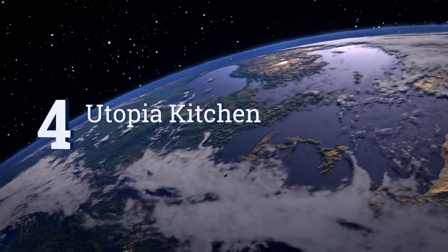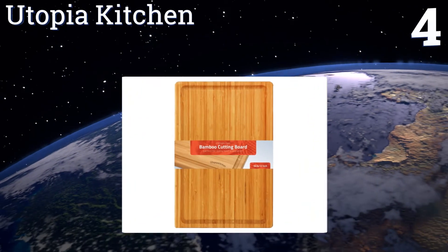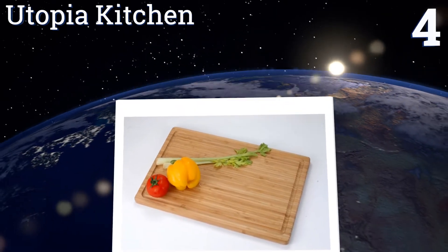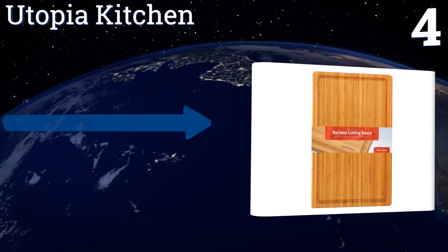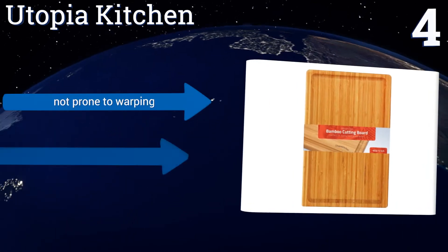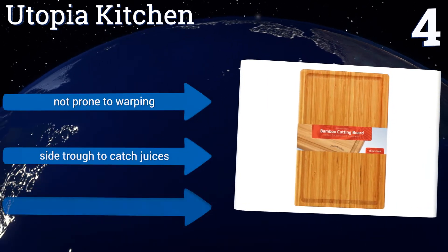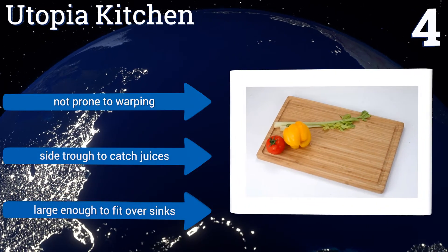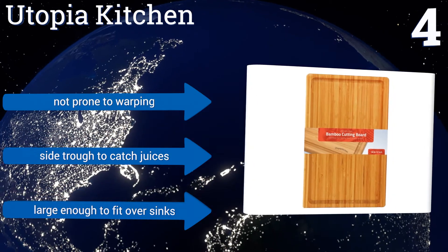At number 4, this option from Utopia Kitchen is made of extremely dense bamboo, which means it can take tons of abuse and yet still be lightweight and easy to manoeuvre. It's very difficult to scar its surface, so you can hack away without fear of damaging it. It's not prone to warping either, and has a side trough to catch juices. It's large enough to fit over a sink.